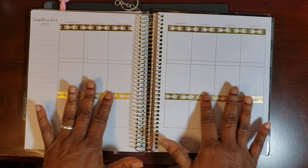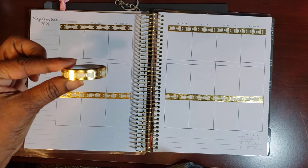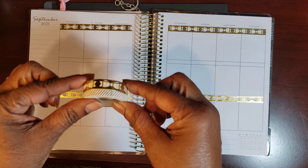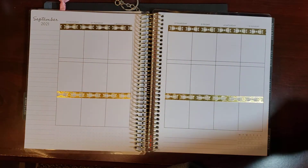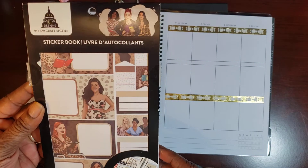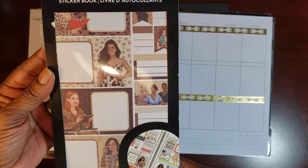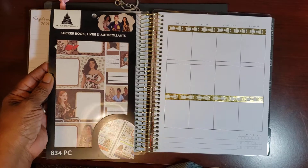I'm in my Capital Chic Planner. The washi I put down is by Capital Chic — let me show you that right there. I'm thinking about pairing it with this washi, not for sure but I'm thinking about it. The sticker book I want to use is this one right here. It doesn't have a name but it has 834 pieces, and this is the first time I have used it.